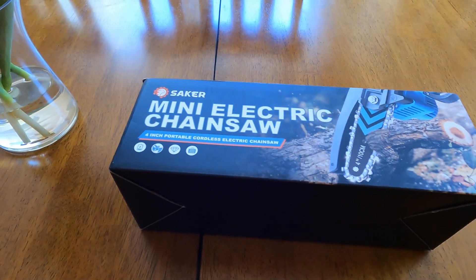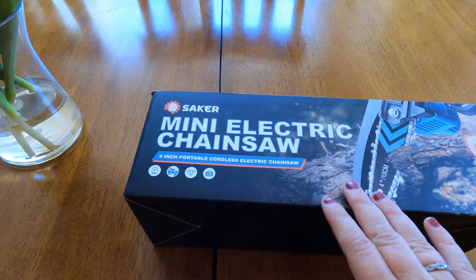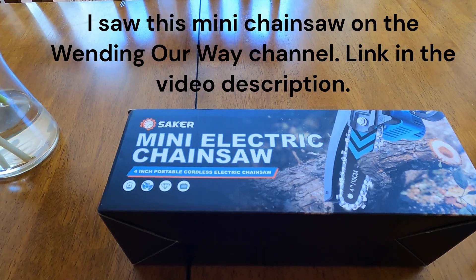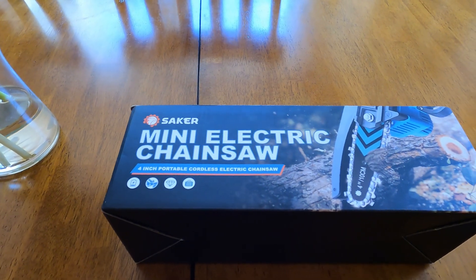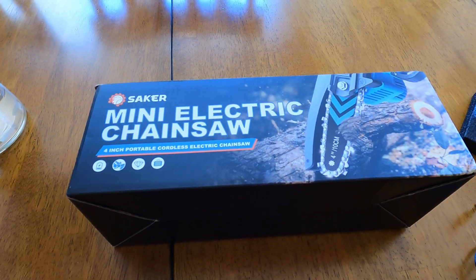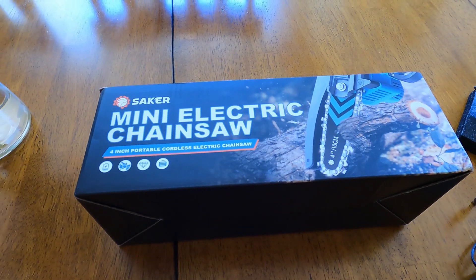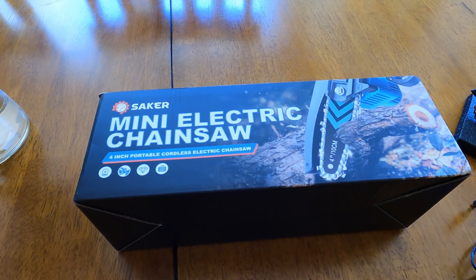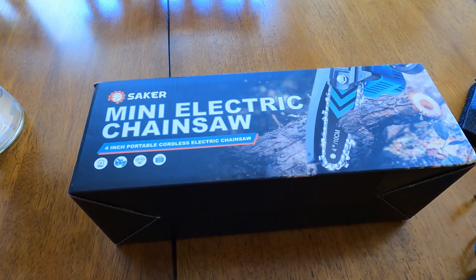I saw a video on another channel where the gentleman was using this Saker mini electric chainsaw to clean up his backyard with some branches that had fallen down. I commented that it looked like a handy little device and that it would be really great for pruning our backyard fruit trees. We have two apple trees and a peach tree. From time to time branches get broken or you just have to thin cross branches — it's a task I do about once a year and it's always a pain.